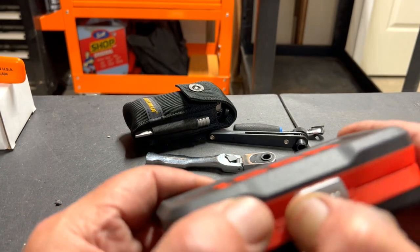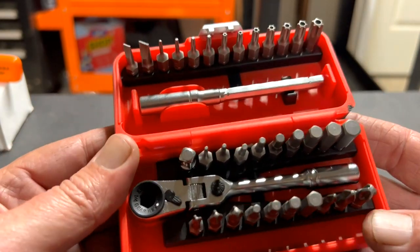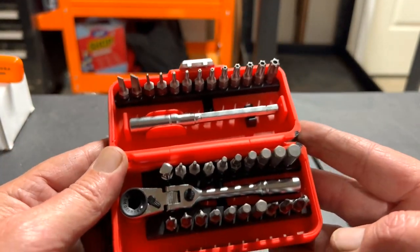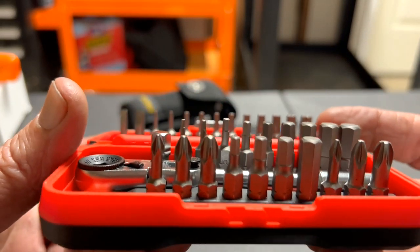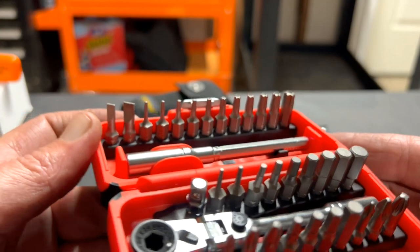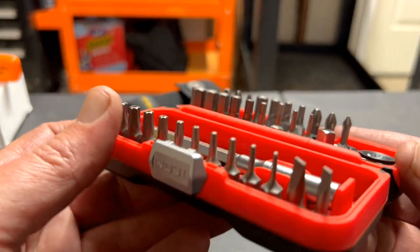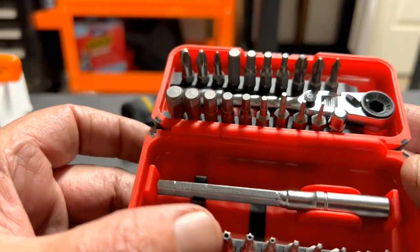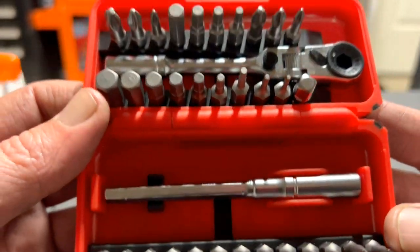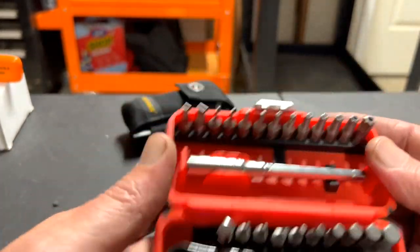Let's open it up — here it is! These are the bits you get with it. Let me spin it around. Ooh, security bits — awesome! Let's take a look at the ratchet and extension.